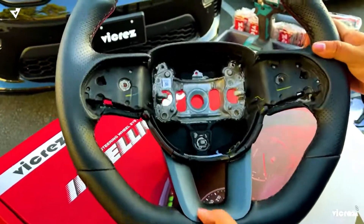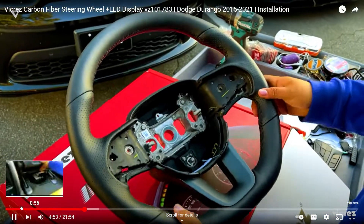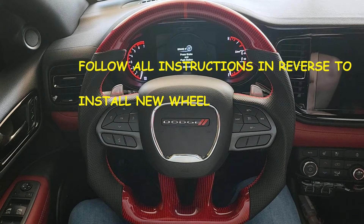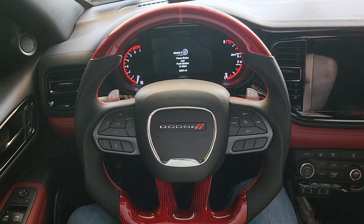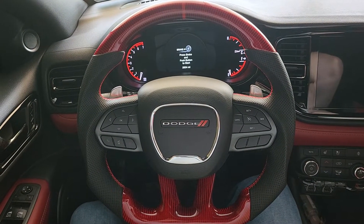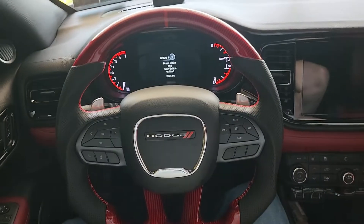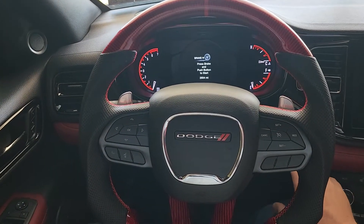That's it. Your OEM steering wheel is now officially uninstalled with all your buttons and harness out of the way. The wheel's been installed, relatively painless, with very few, if any, damages. Now we're just going to fire this up, see if we're getting any warning lights, and drive around with this thing for a little bit. Hopefully it works out all right.